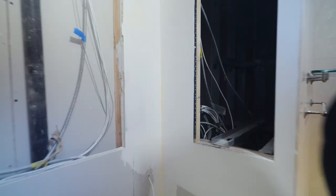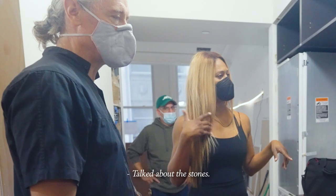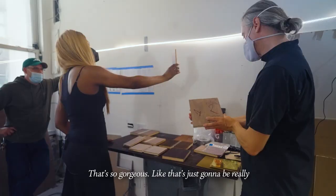That's crazy — who knew? That's a lot of storage. Should we talk kitchen, or talk about the stones? This is the slab we picked for the kitchen. This is the old kitchen, and this is going to be the slab that's the countertop and the backsplash. That's so gorgeous — it's just going to be really beautiful all over the space.